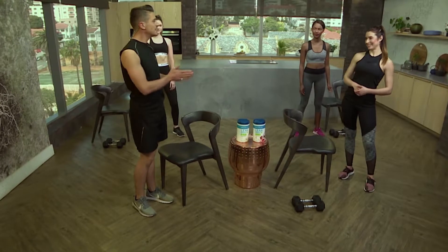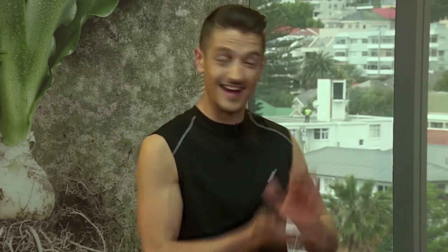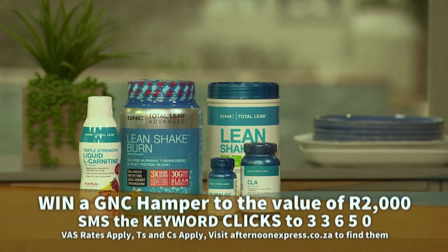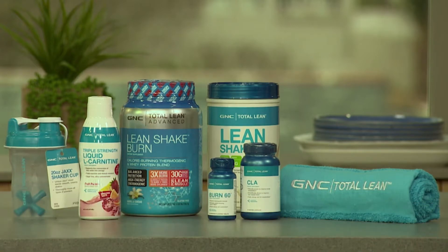How many times a day can we do these exercises? Once a day. Thank you very much — give yourselves a round of applause, that was really cool. Now, we're giving one lucky viewer the chance to win a GNC hamper to the value of over 2,000 rand to help you get into shape this summer. All you have to do is SMS the keyword CLIX to 33650. VAS rates apply, T's and C's apply — visit afternoonexpress.co.za to find them.